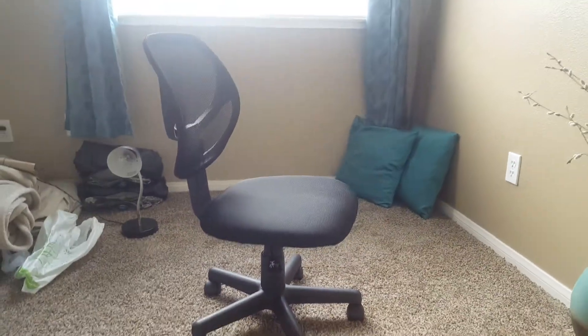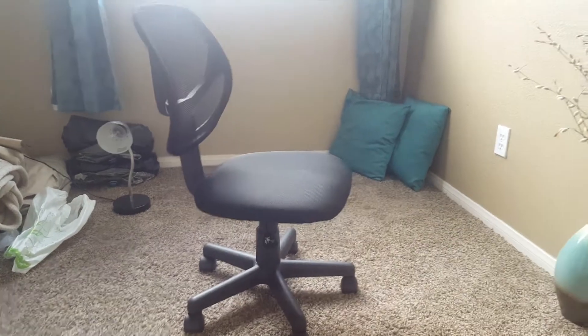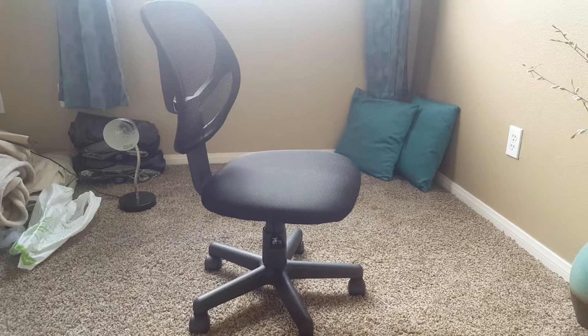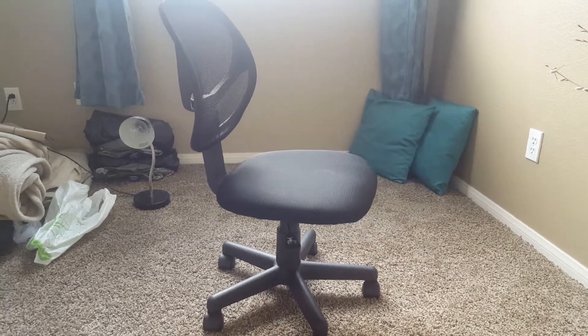The weight capacity for this chair is 225 pounds, which is actually surprisingly low to me, but it is a $44 chair, so you can't really expect it to be perfect.